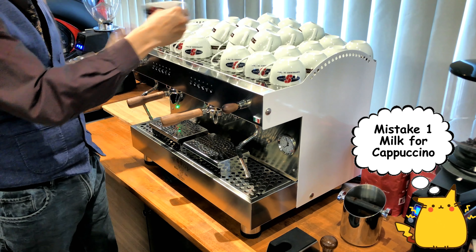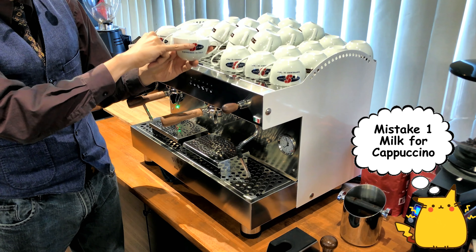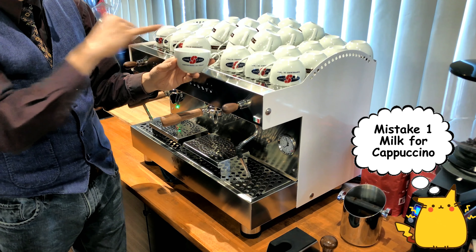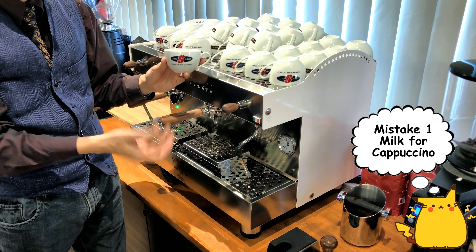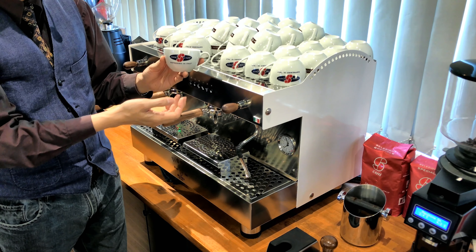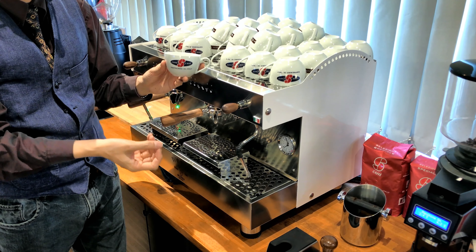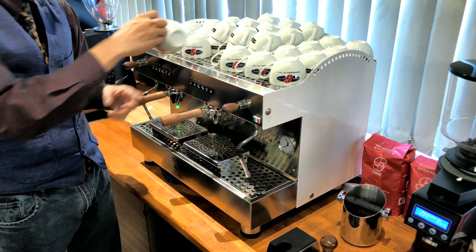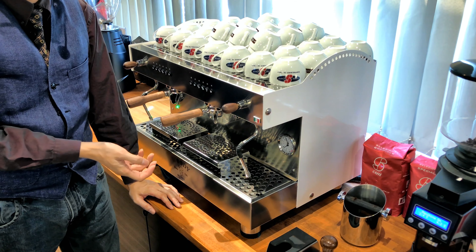A latte has less frothiness and the cappuccino has more frothiness — more air inside the cup. So the amount of milk before you froth is the same, but the amount of frothed milk is different. Cappuccino has more frothiness, so if you add too much milk before frothing it's going to overflow. Don't add too much milk for your cappuccino before you froth, because it has more air in it and therefore you need less milk.